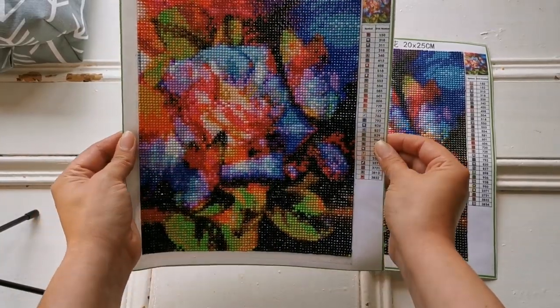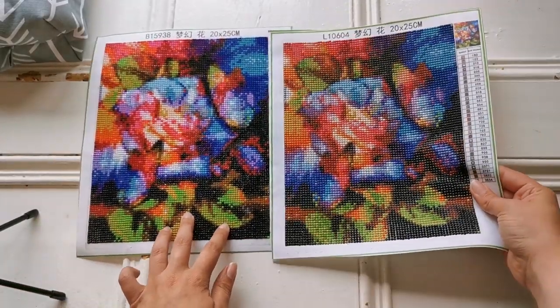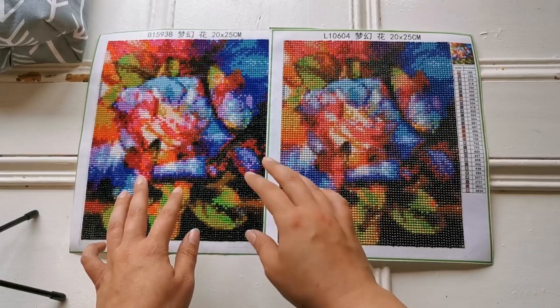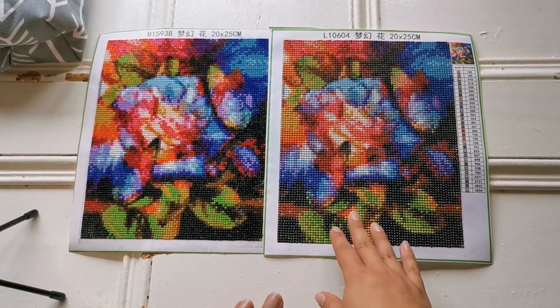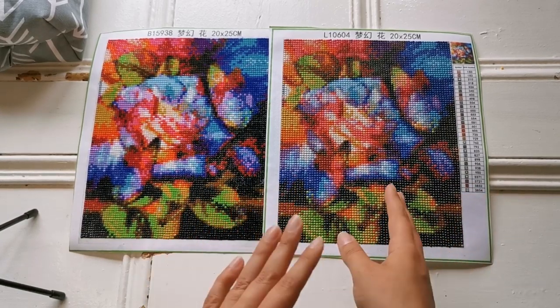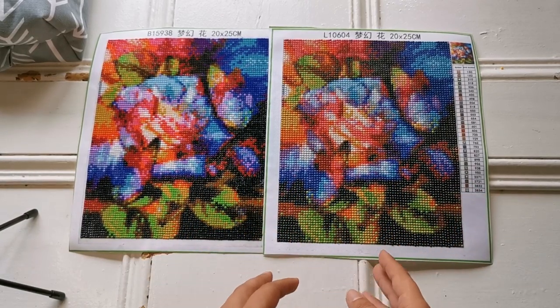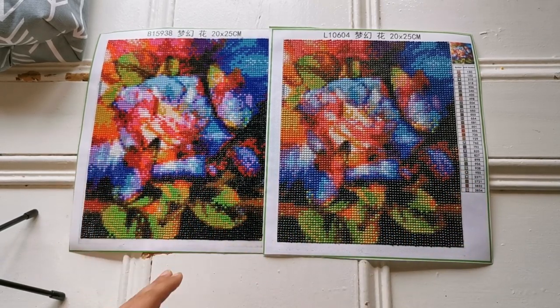They're both super sparkly, obviously in different ways. If you're new to diamond painting, the square diamond paintings have more of a glassy effect, and the round ones have a really shimmery effect. That has to do with the facets — how many facets they have. The rounds bounce more sparkle, whereas the square doesn't necessarily do the same.